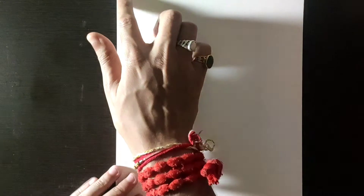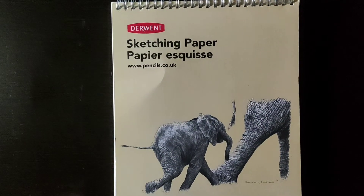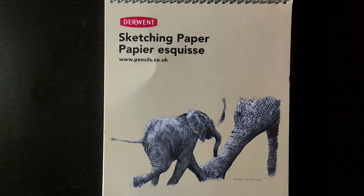You can see it's 165 GSM, so it's a little thin but it's good for drawing and sketching. It's spiral-bound and there are no lines on the sheets. One reason I bought this particular pad was because it was described as having a non-reflecting light sheet.